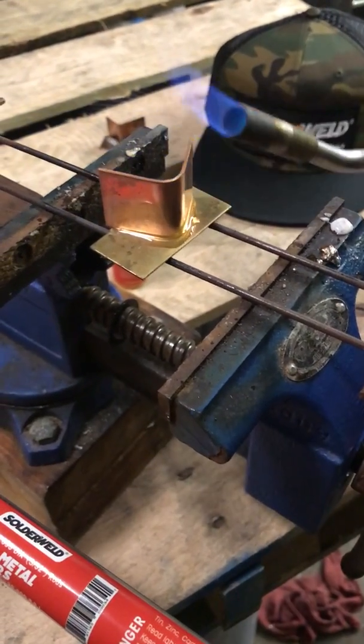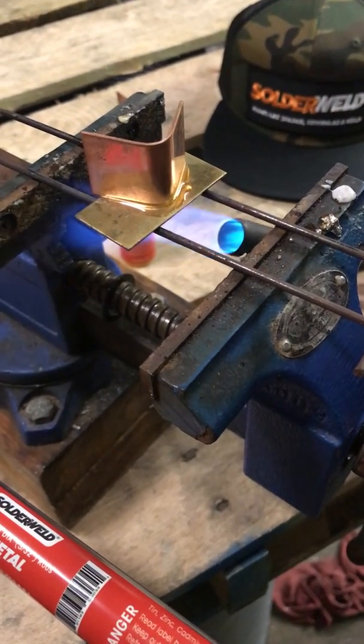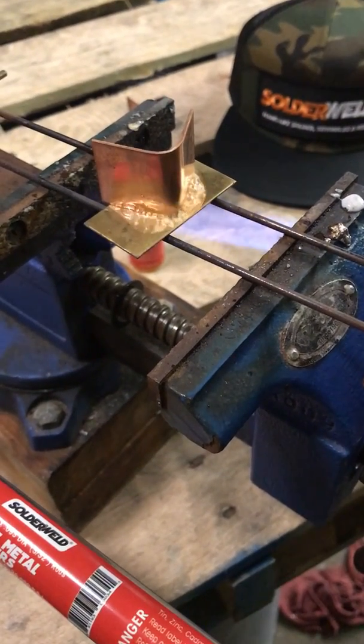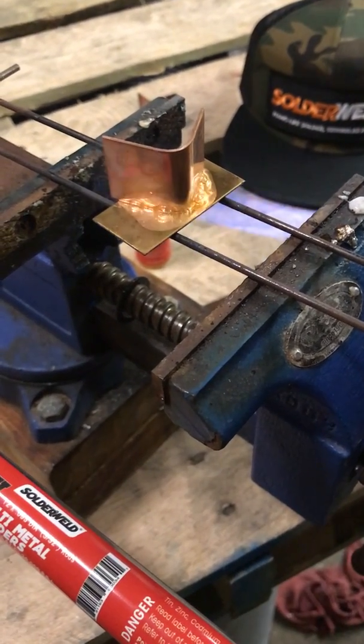We're going to turn the flame way down — check that flame out, just hardly anything. We want to heat the metal, not the flux, because we don't want the flux to change color before the metal is up to temp. Once it starts bubbling like this, we know it's activated, letting us know to start keeping an eye out for that caramel color.